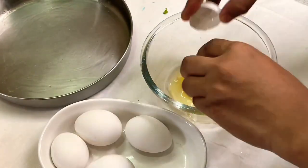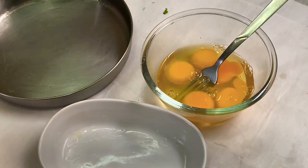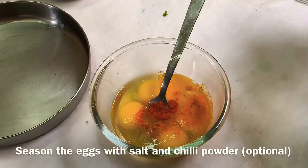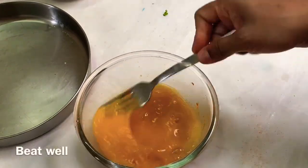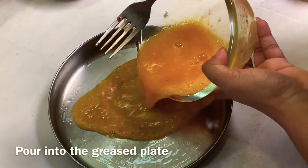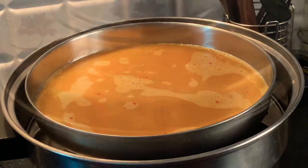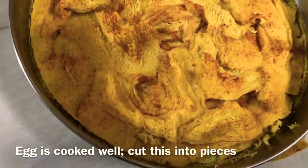We will add 5 tsp. Put it in the freezer and add it. We will add 1-3 tsp, then 1 tsp. After 10 minutes in the oven, we will be ready to cook the ingredients.